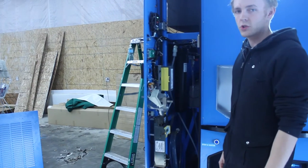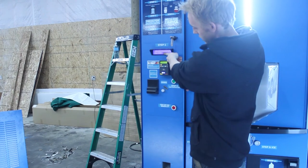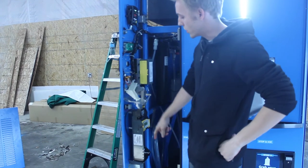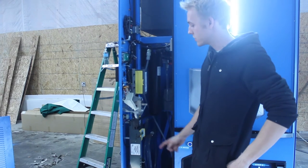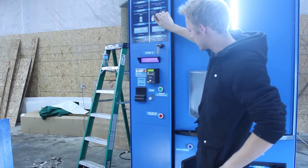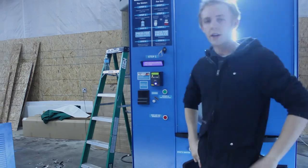The last step to commission your machine is to check the front ICB panel. Verify your pricing and your machine number. Then fill your coin carriage in your coin manager with about 20 of each denomination of coin. Once your coin manager is full and you've verified your pricing and machine ID number, you can close the left door, and you're ready to vend ice.